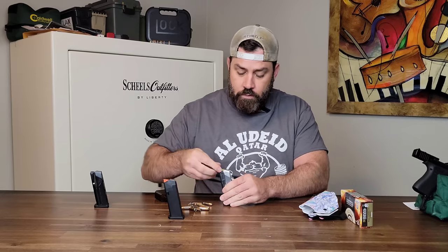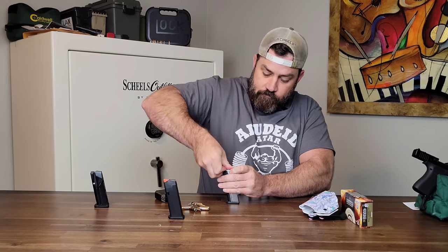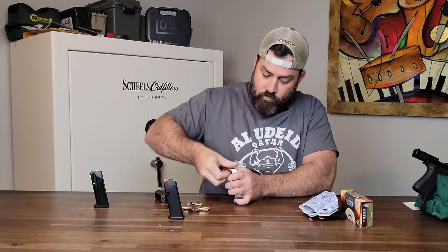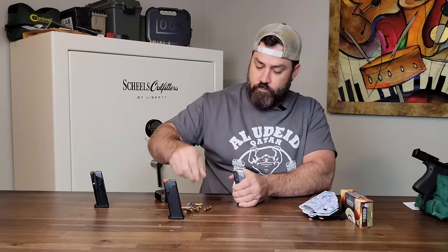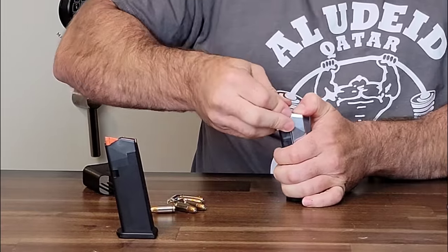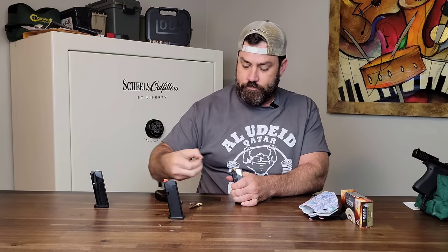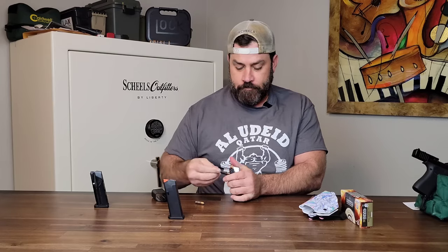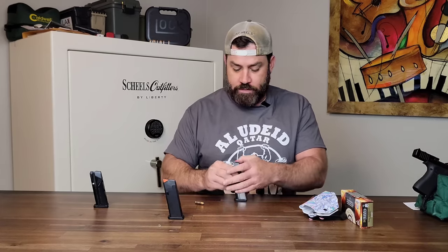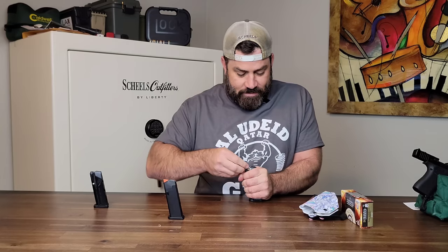First one goes in fairly easy, no issues. Second one — it is starting to get tight. Third through thirteenth rounds load progressively. For round 14, let's see if the Glock magazine loader works — and it does. Definitely tight for round 15.